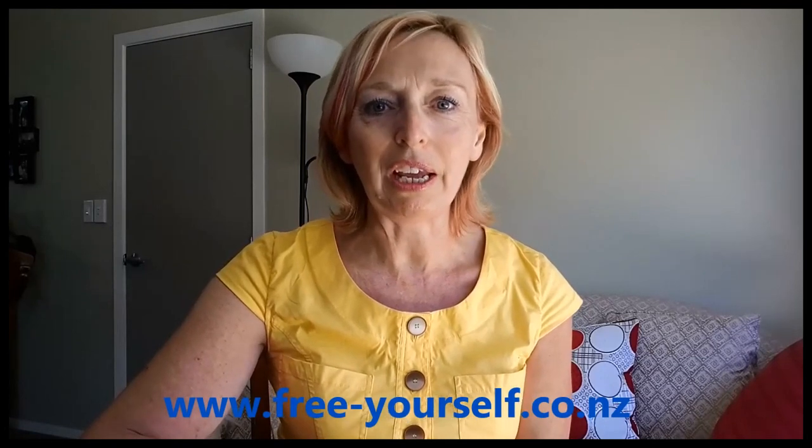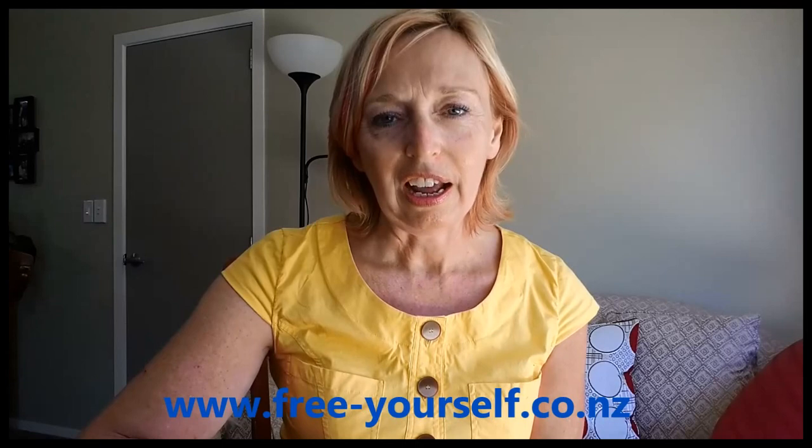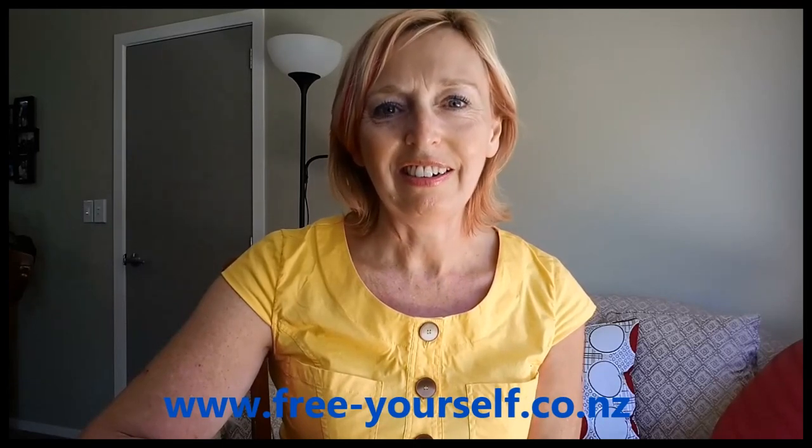Thank you for watching. My name is Debbie Emeny. My organisation is Free Yourself. I look forward to speaking with you again soon. Thank you.